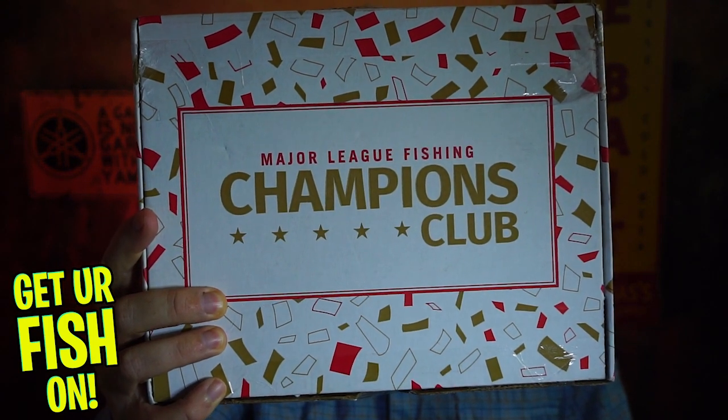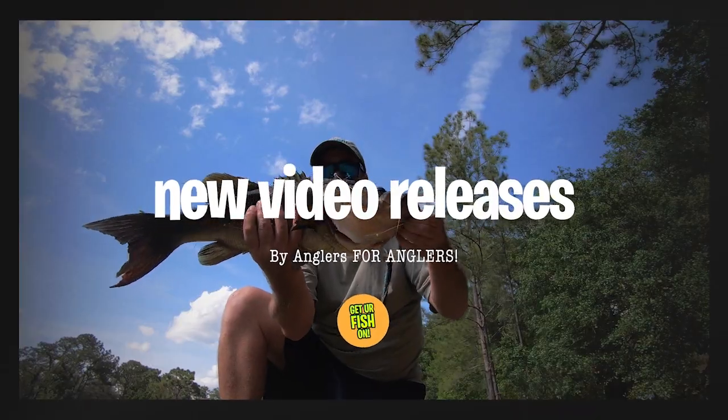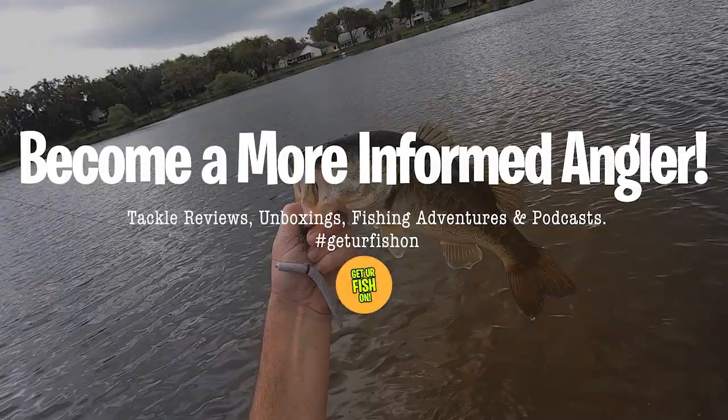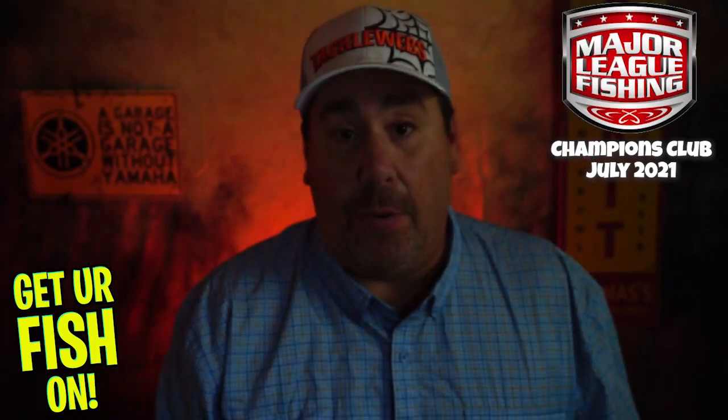It's the Champions Club. Now if you are new and you don't know, Major League Fishing has stepped into the subscription tackle box space. They send this box out to you every month and it is $29.99.